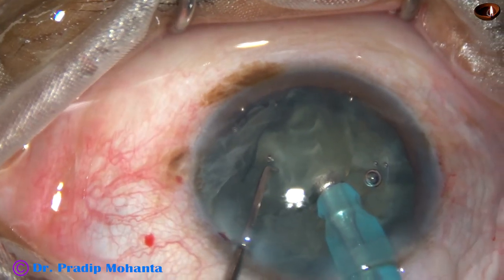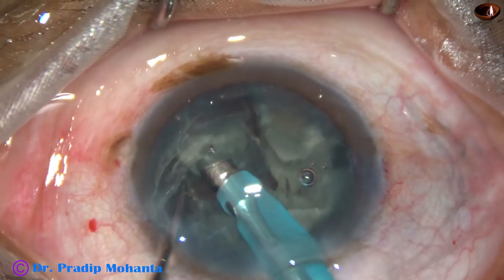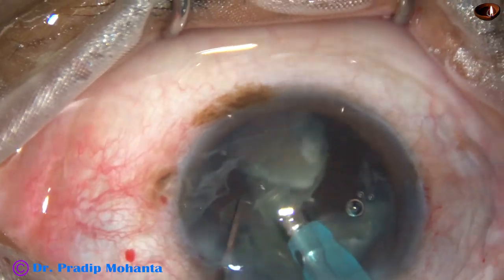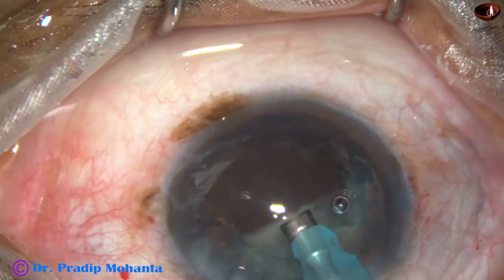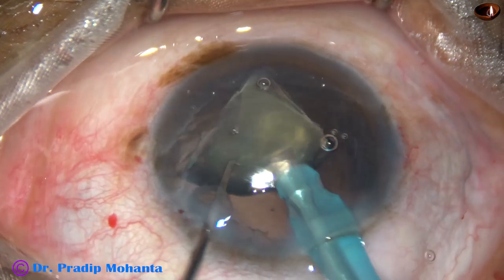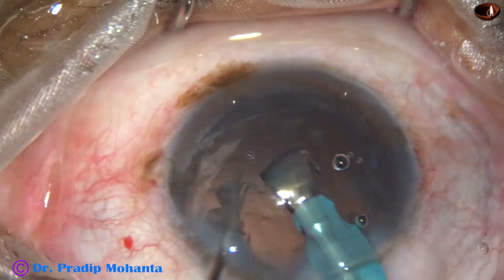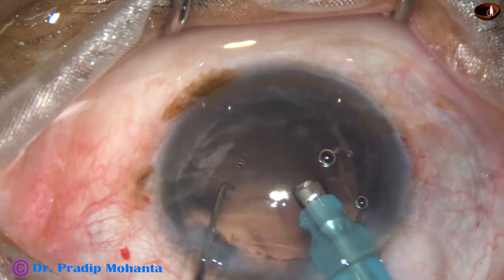And now I go to FECO 2 mode and emulsify the pieces. In FECO 1 mode, the mode for sculpting, the setting was 60% power, 20% flow rate, and vacuum was only 60 mm of mercury. And during emulsification, the power is 60, flow rate 45, and vacuum was 450 mm of mercury.